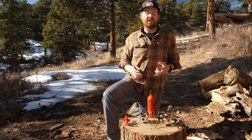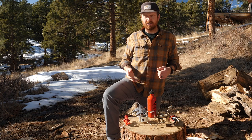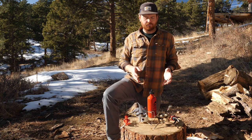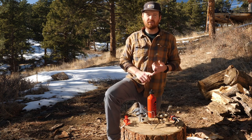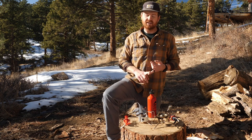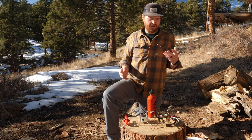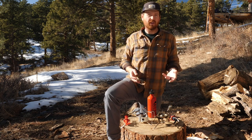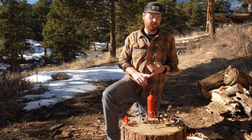The Whisperlite Universal is by far a quieter stove, so if noise pollution in the backcountry is bothersome for you, the Whisperlite Universal might be a good stove to look at. Fuel versatility is also a huge plus — the Whisperlite Universal works as both a liquid fuel stove and a canister stove. On that note, the Whisperlite Universal is better at boiling water. We got consistently better boil times across the board with the Whisperlite Universal.